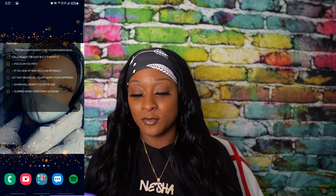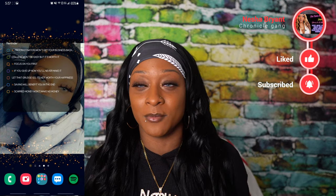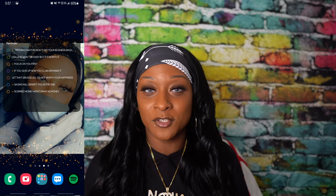When you slide over to the left, you'll see I have some reminders. It's not a checklist I'm actually going to check off — it's just a reminder for myself, a little motivation, a little inspiration.